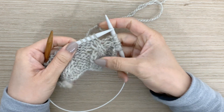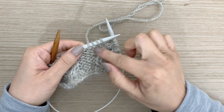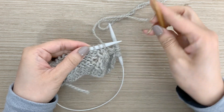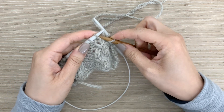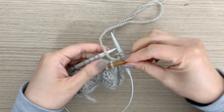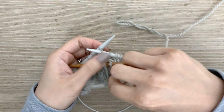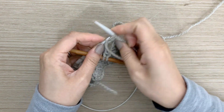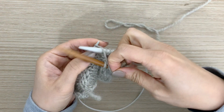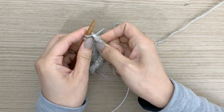The next part of my pattern calls for me to bend these two knit stitches over to the left, over the purl background. So it's just a left-leaning cable, like we did last time. Take my cable needle and slip the first two stitches onto it, and this time we're holding it to the front. I'm going to purl these next two stitches, then take those two knit stitches that I was holding on the cable needle and knit them.